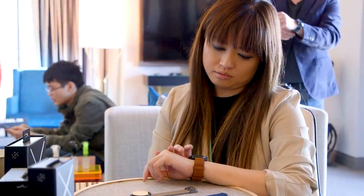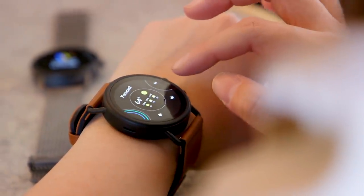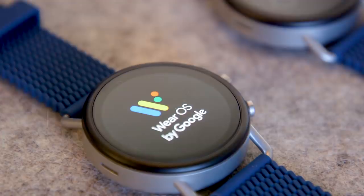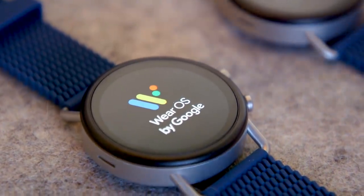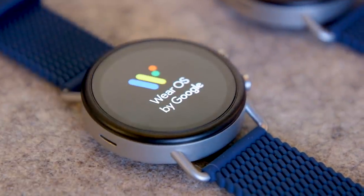CES isn't typically a show where we've come to expect to see exciting new smartwatches launch, but why not kick off the year with some new Wear OS devices? Fossil is here in Vegas showing off the new Skagen Falster 3, and we're here to take a closer look.